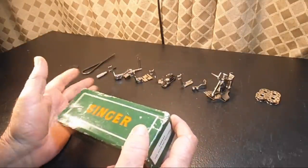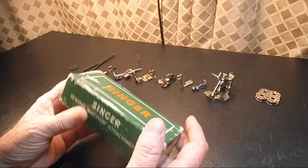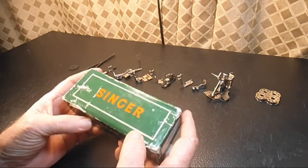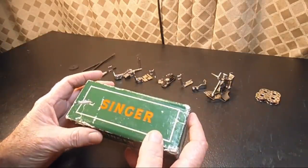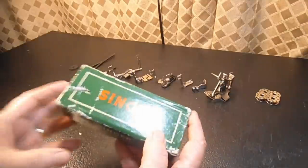I'm going to show all these attachments and give a brief description of what they do, and I'll show you close-up pictures. So while I put this box to the back, take a look at these close-up pictures of the box.